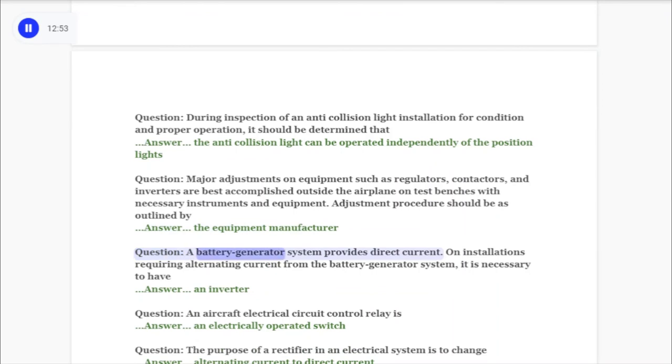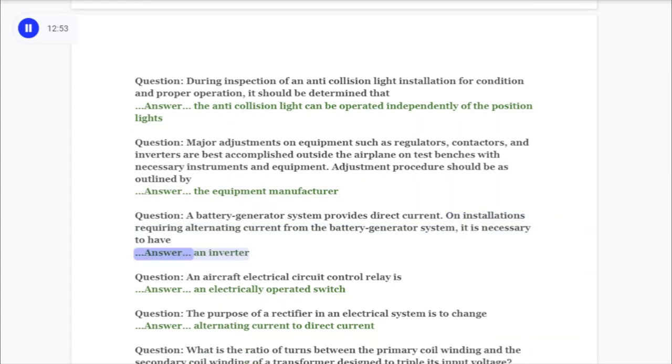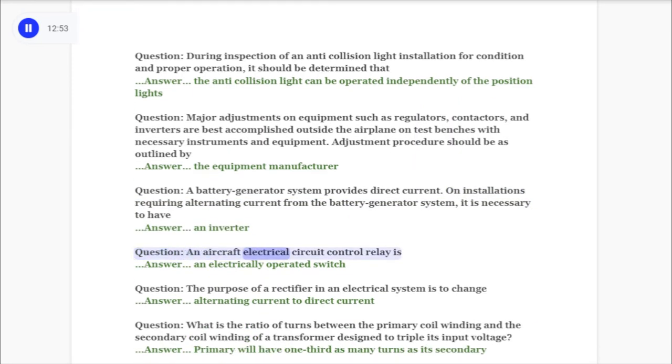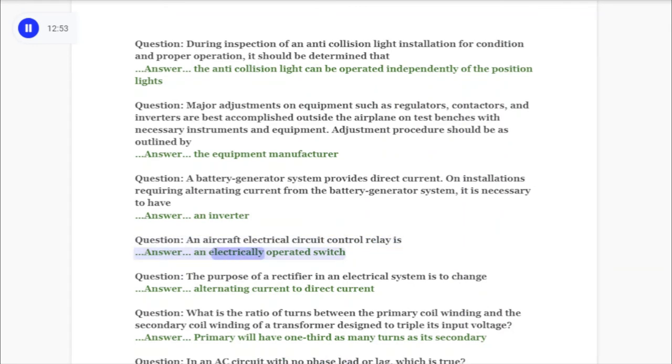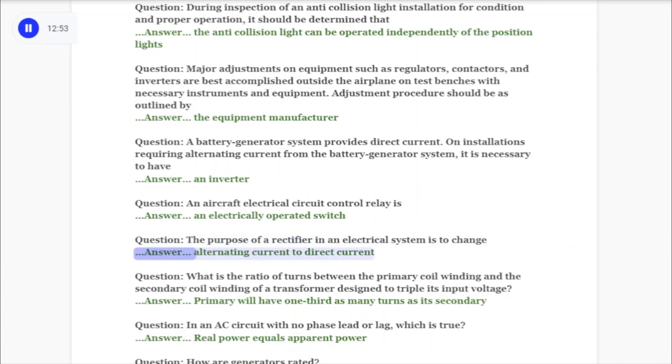Question: A battery generator system provides direct current. On installations requiring alternating current from the battery generator system, it is necessary to have answer: an inverter. Question: An aircraft electrical circuit control relay is answer: an electrically operated switch. Question: The purpose of a rectifier in an electrical system is to change answer: alternating current to direct current.